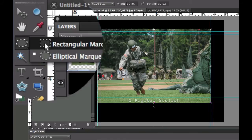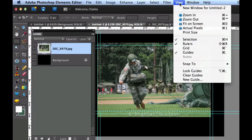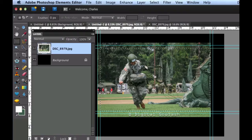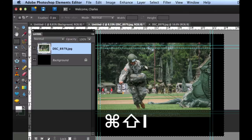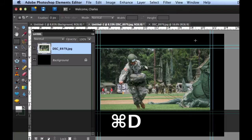Now we need to crop this down. Go over to the Rectangular Marquee tool and draw a box. It should automatically snap to those guidelines. If it didn't snap, go to View > Snap To > Guides. Now that we have this selected, hitting Delete would delete everything inside. We actually want to delete everything outside, so do Command-Shift-I (or Control-Shift-I) to reverse the selection, then hit Delete. Hit Command-D to get rid of the marching ants.